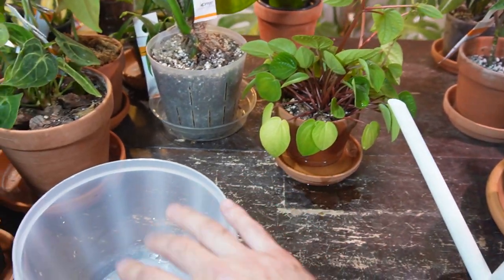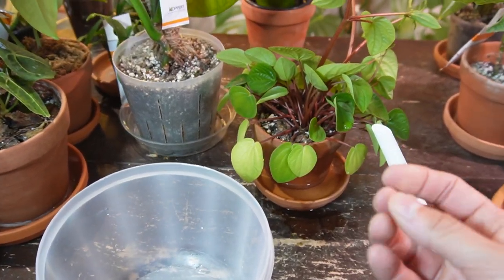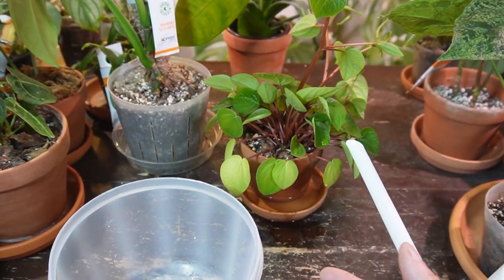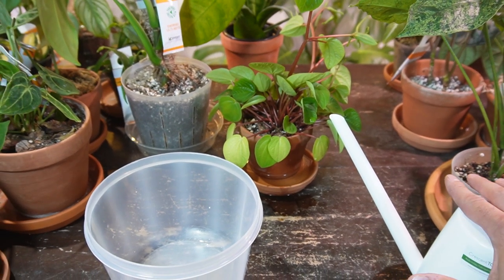For my orchids I will submerge the pot. The reason I do that is because orchids don't like any water on the leaves — there are other plants like that as well — they'll basically get fungus on the leaves. So there are a few plants that would prefer bottom watering over top watering.